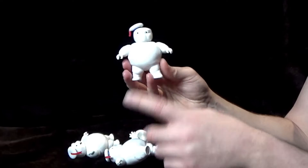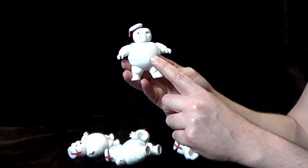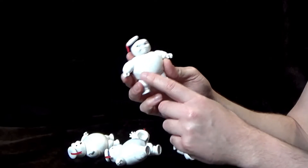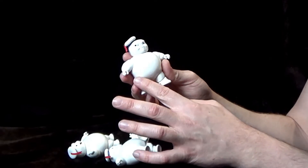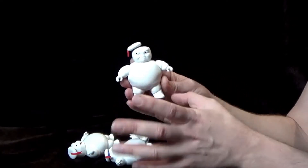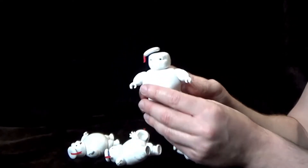Now I don't think you're going to see this on the camera — I can't imagine it's going to pick up very well — but the surface of the figures is not like a smooth surface. It almost looks like it is a real marshmallow. So very cool.